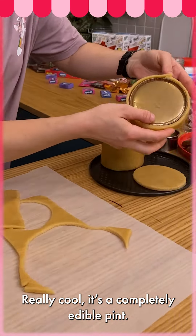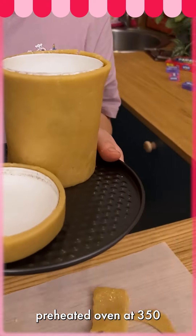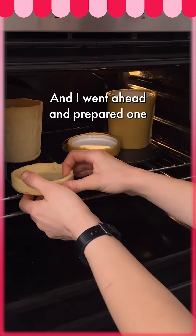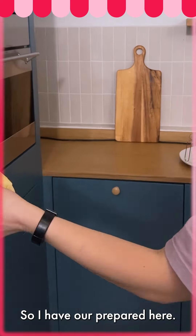Completely edible pint. We're going to take this and put it in our preheated oven at 350 degrees for about 10 to 15 minutes to start. I went ahead and prepared one a little bit earlier for you guys, so I have our prepared one here.